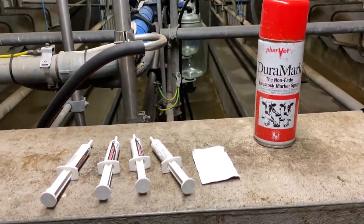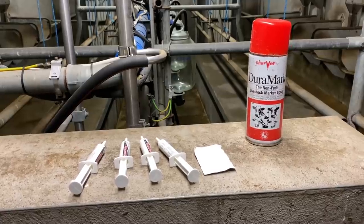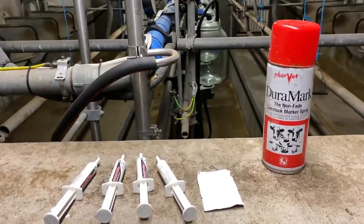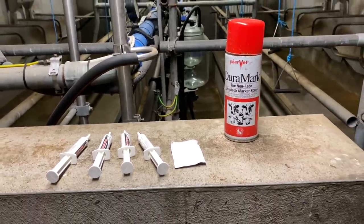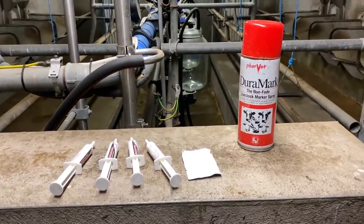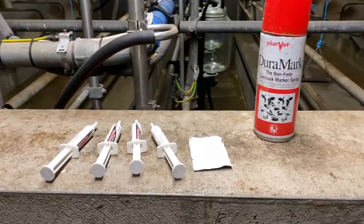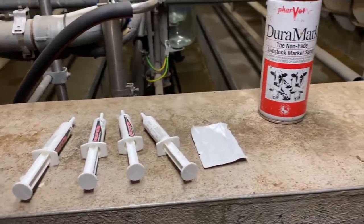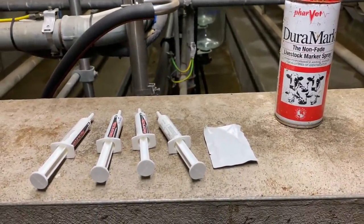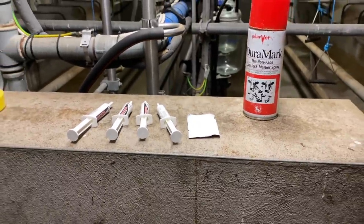I tend not to dry too many cows at one milking time because it takes a little bit of time and can disrupt milking. I do it during milking — some people do it at a different time of day, but I find cows are more relaxed coming in at their normal time rather than being brought in the middle of the day when they sense something is up. During milking is when I do it. The first thing we do is milk the cow out completely, stringing out each and every quarter to make sure there's no milk whatsoever left.